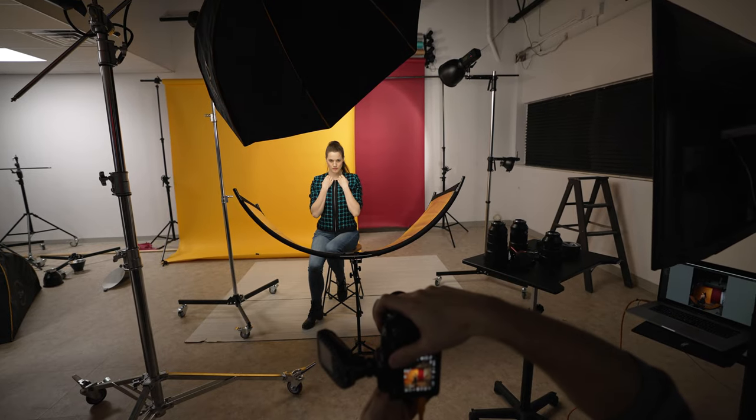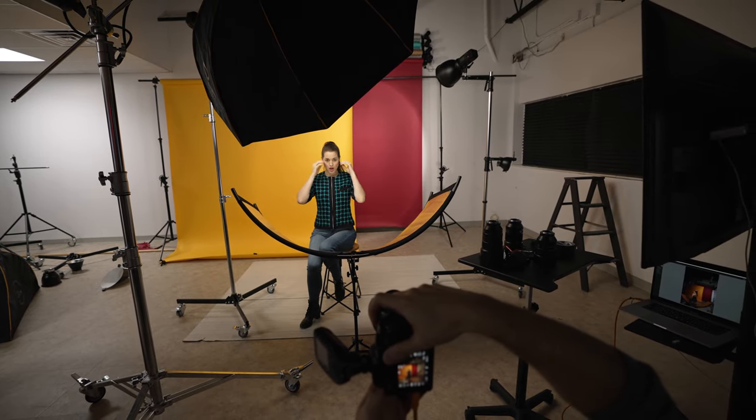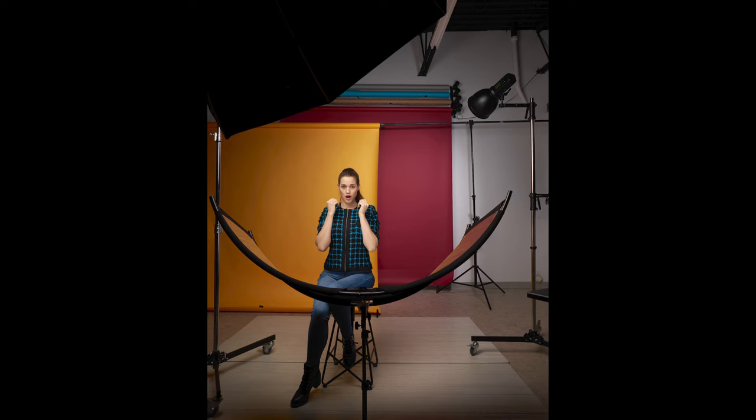But when she was wearing the blue zipper top, the softbox was closer to overhead, but still very slightly left, and this was to accentuate her cheekbones for closer portraits.